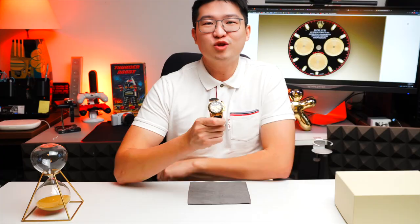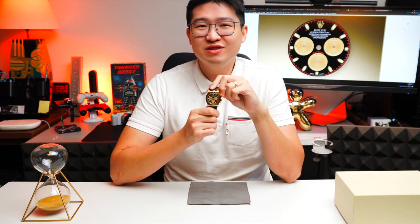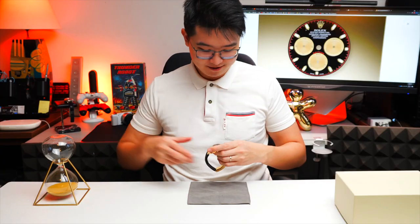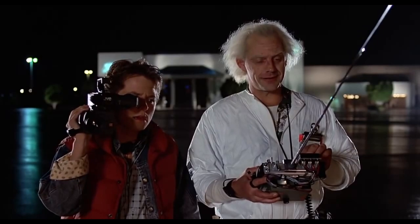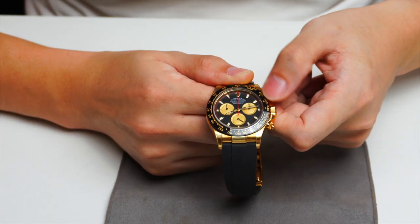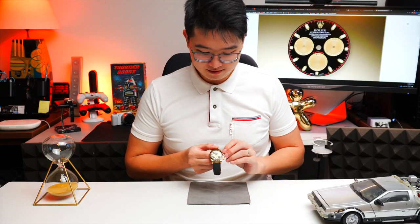The Daytona is always associated with racing cars, so you guys are in luck because I'm going to give you a demonstration on how this chronograph really works. Let me bring in my guest superstar — the De Lorean. You're going to see some serious action. If you guys don't know what this is, you're too young. First, let me unscrew the chrono pusher — it's at zero right now.